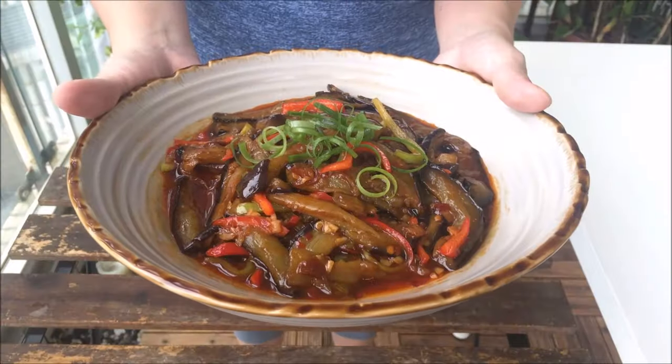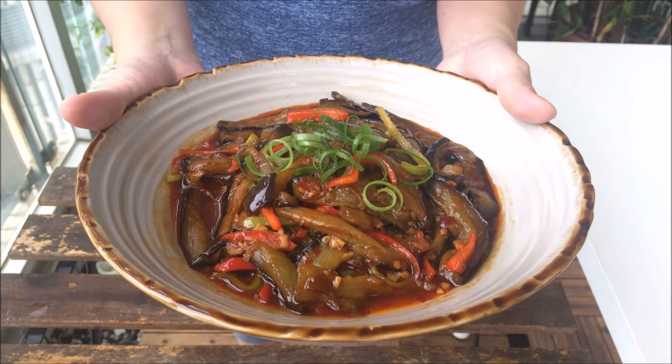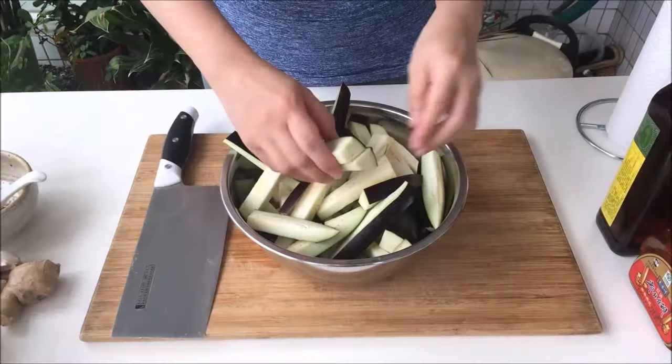To change this to eggplant, you really don't have to change very much. Yuxiang Eggplant usually doesn't have any crunch, so no wosun. But besides that, we're basically just prepping eggplant in place of the pork slivers.